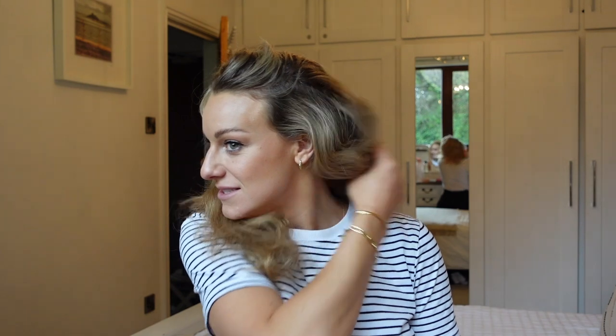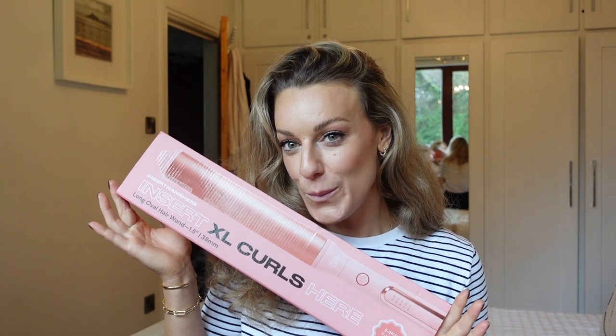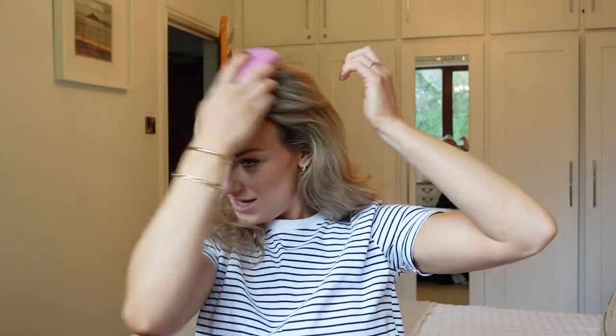I'm just going to do what I did yesterday and initially just straighten out any kinks that are already in my hair. I'm not going to make it use the very exciting XL curl. I'm actually really excited to see how this turned out because obviously I've used hair straighteners before so I kind of knew what look that was going to go for, but never with a straightener that's intended to curl your hair.